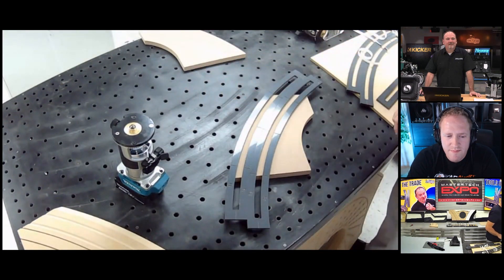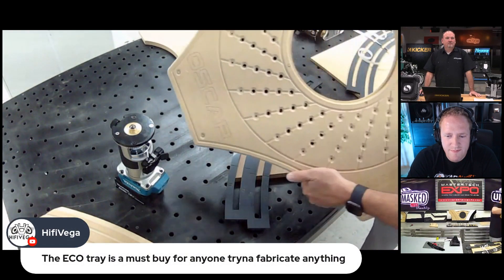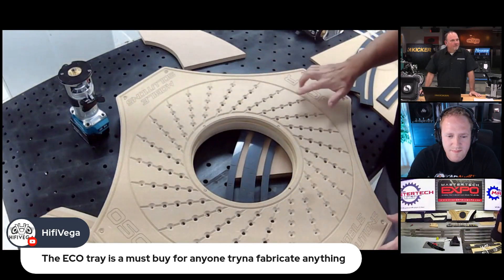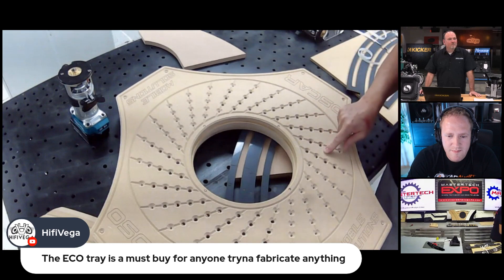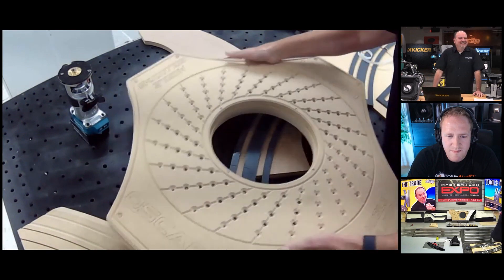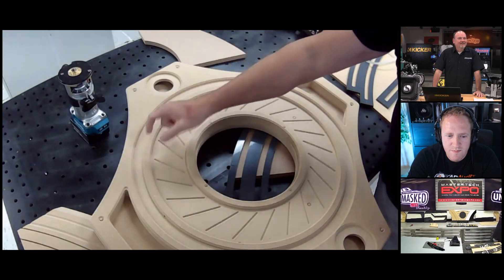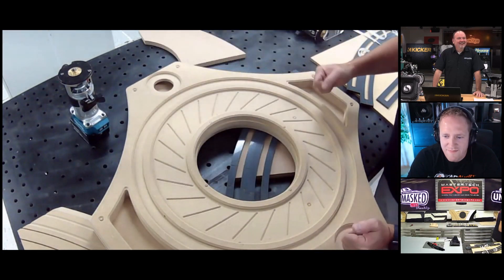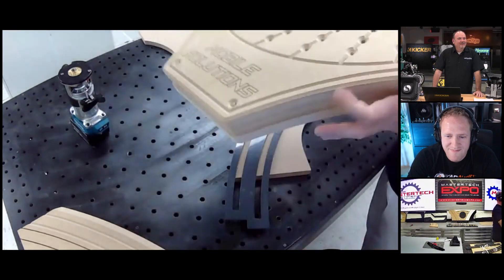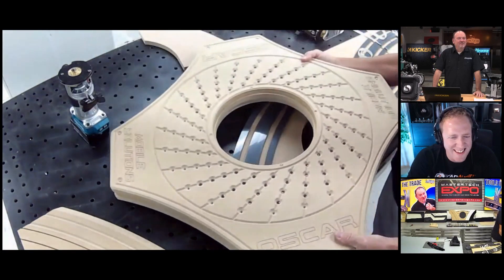This table is a downdraft sanding table. You can get a fancy one, or we actually make something super cool — this fits on a Brute garbage can and has geometry built in so it functions as an actual downdraft sanding table. Look at the bottom — it fits on that Home Depot Brute garbage can. You hook up your shop vac, single or double, and there's a hollow cavity on the inside. We call this OSCAR.